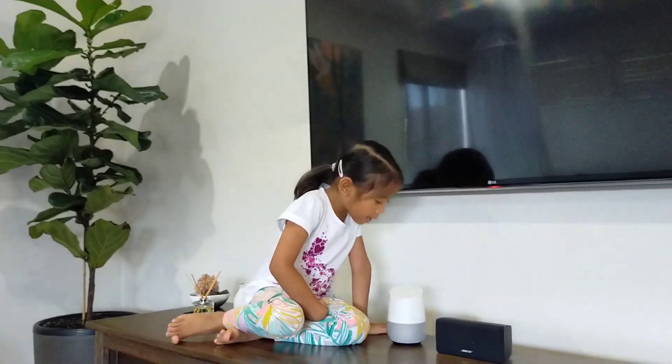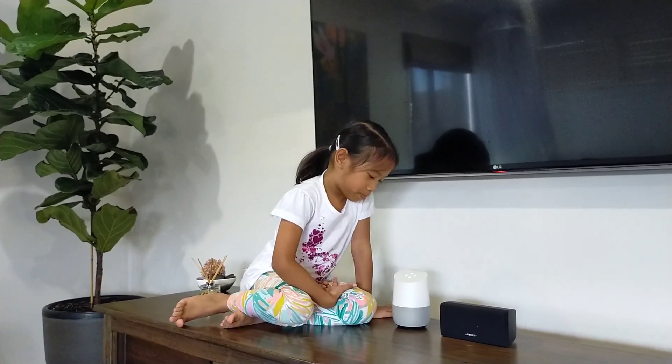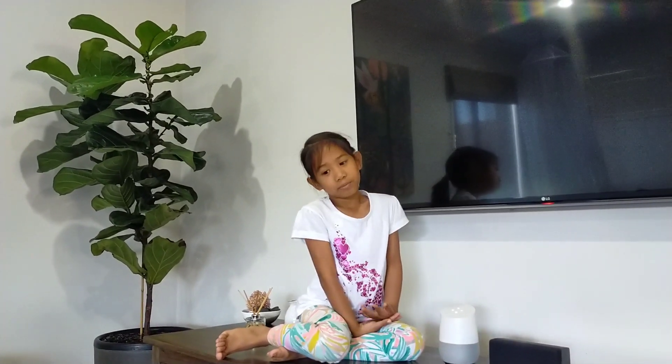So you can ask Google about the weather, like this. Hey Google, what's the weather for today? Today in Eagle Hawk it'll be sunny, with a forecasted high of 22 and a low of 11. Currently it's 22 and sunny.